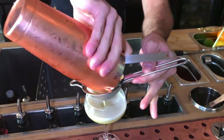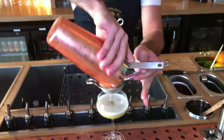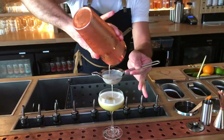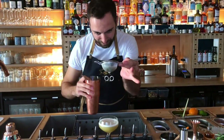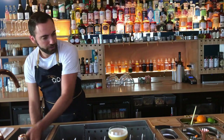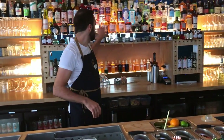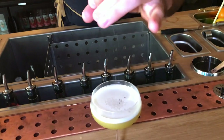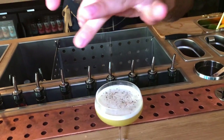Double strain because you have some solids in your shaker. And for the finish, you can garnish with black pepper if you want on the top, or some different pickles if you have.